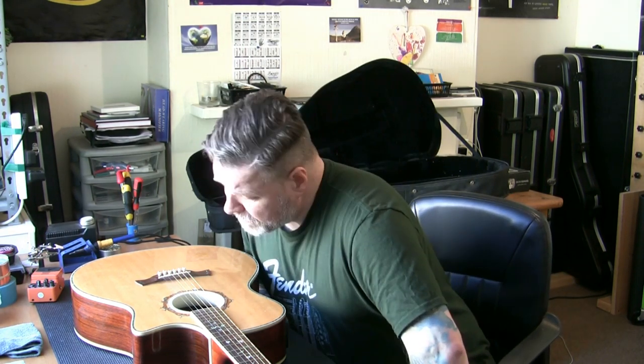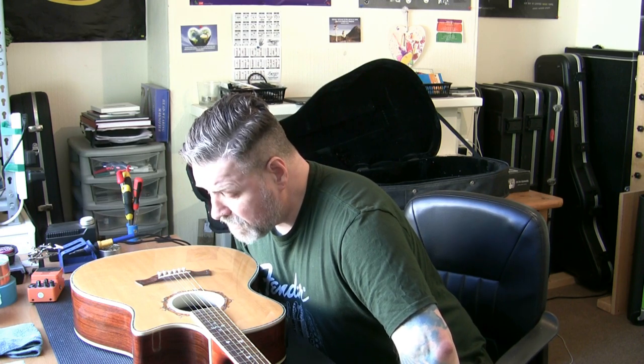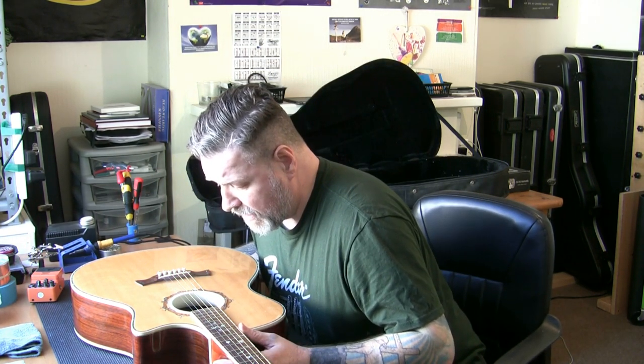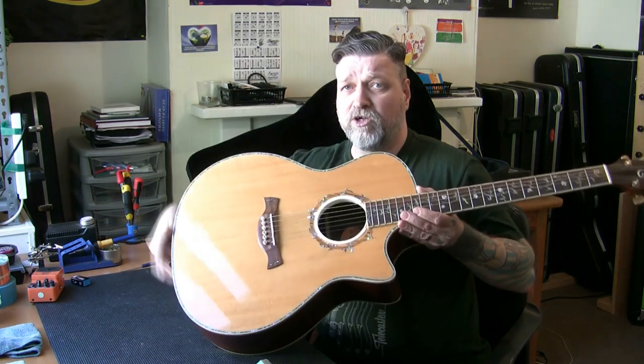So what do we have today? We have a nice Crafter in — a little bit dusty, and it's an old model. I know it's an old model because it's made in Korea, and I don't think Crafter make guitars in Korea anymore. It is a Crafter model number GAE 45N, the N standing for Natural, which relates to the finish.